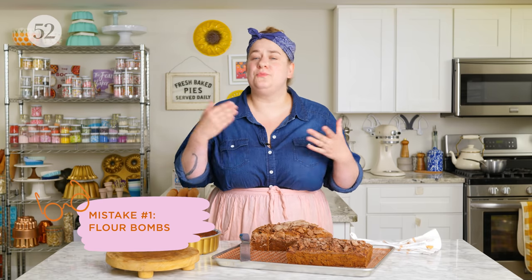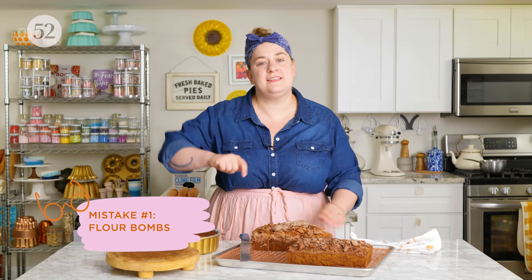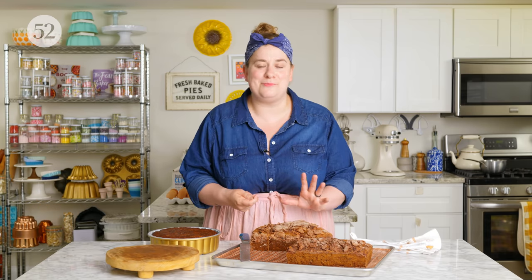One of the pros about quick breads is that there really aren't a lot of terrible mistakes that can happen, but there are a few worth talking about. First, it's really important to mix everything evenly. Sometimes if you're not scraping the bottom of your bowl well, you can get what I call flour bombs — that's what they called them in pastry school. It's basically just a pocket of flour in your cake while everything else is mixed really well.